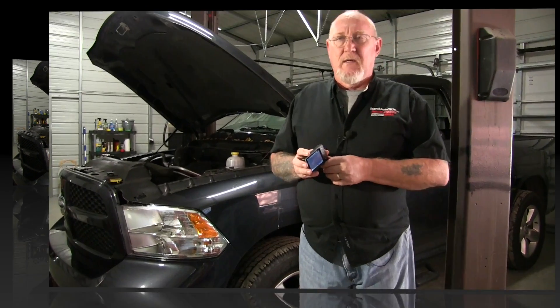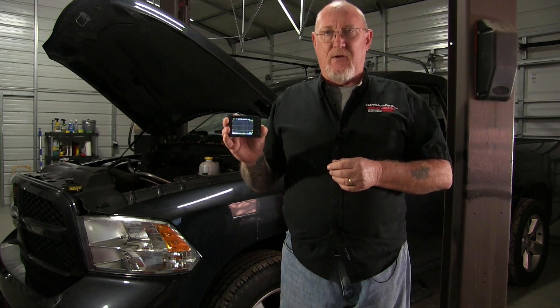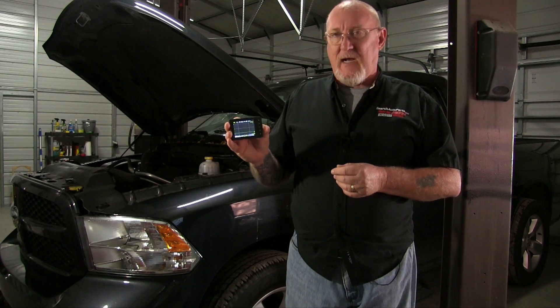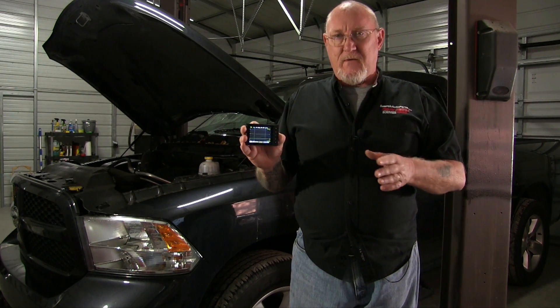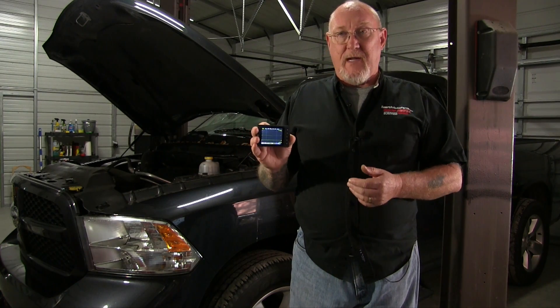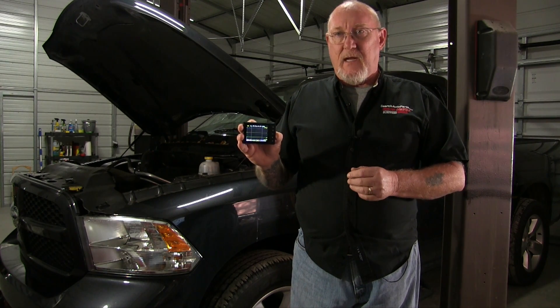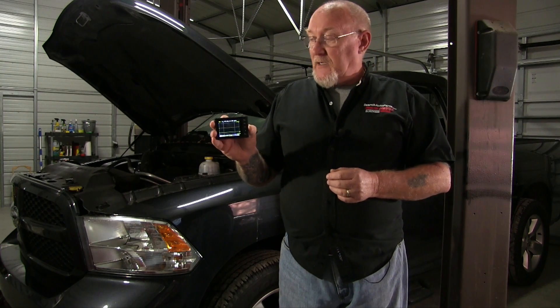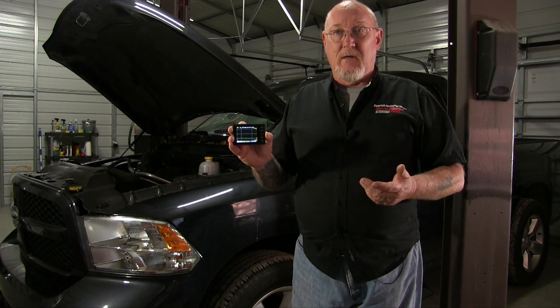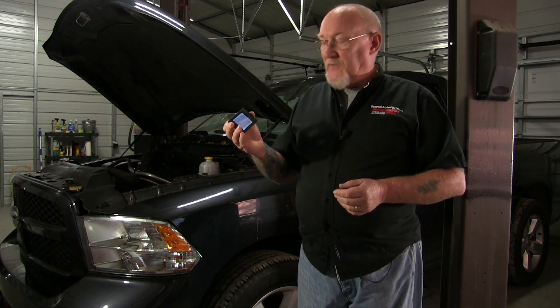The scope we're going to use is the AES U-scope — a very capable, pocket-sized single-channel scope. It's great for quick measurements, checking an ignition event, or doing a relative compression test like we're doing today. It boots up really quickly and is very easy to use. There's no way I can show you every scope that's out there, but we'll have some fun with this one today to show you variances and differences in the capabilities scopes can offer.